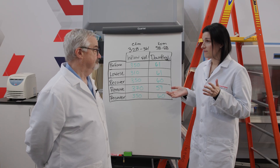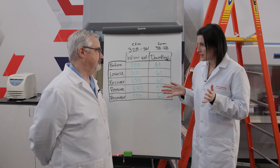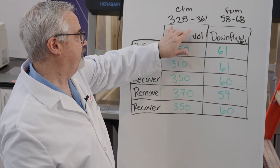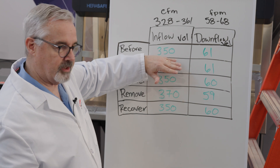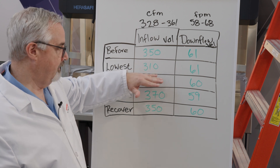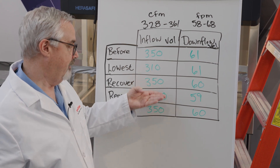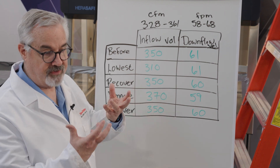So Dave, I found that really interesting. Can you explain what just happened? I am very pleased with this data set — you can see the airflow compensation working wonderfully on the inflow. For this cabinet to work correctly, it should be between 328 and 361 CFM. Before we started it was okay at 350. When we added the restriction it dropped to 310, but the cabinet reacted, sped up the fan, and brought it back up to 350. When we removed the restriction it overshot, but the compensation kicked in and dialed back down to 350.